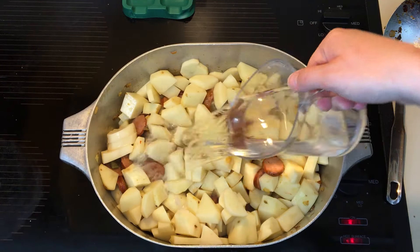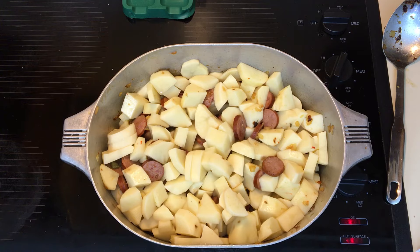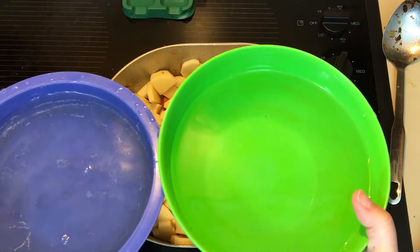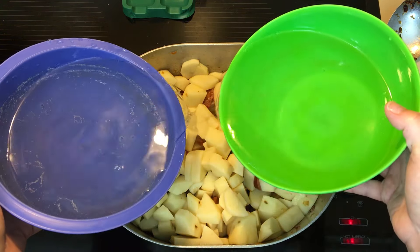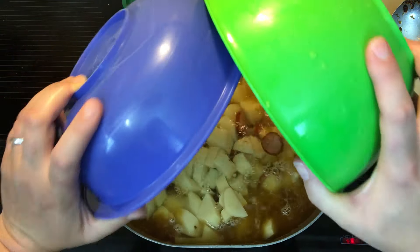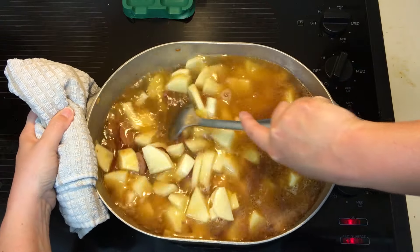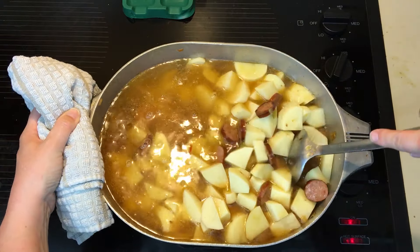Then come back with a little bit of water to deglaze the bottom, then add more. You want to cover the potatoes by about a half an inch. As long as they're covered, they're good, because these potatoes are going to break down, as you saw in the picture at the beginning.